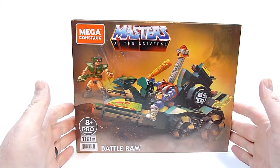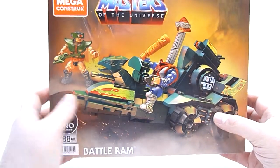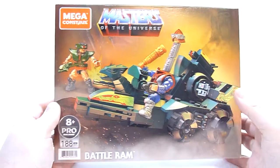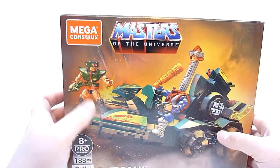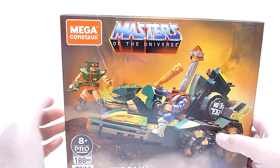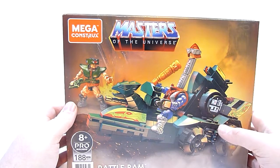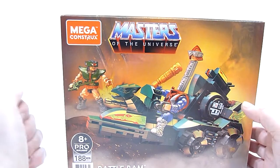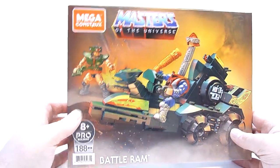This is part of the 8 Plus Pro Builders line, which means it's going to be pretty cool. It's going to have no stickers, all printed pieces, and I'm really excited about that. You also get two figures in this set — you get Triclops rocking a very cartoon coloration, and Mekanek with a really cool looking neck extension play feature, so I'm excited about that.